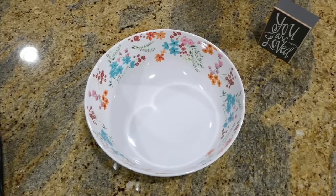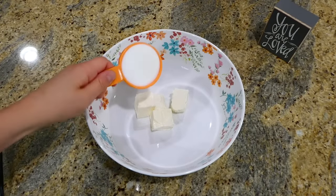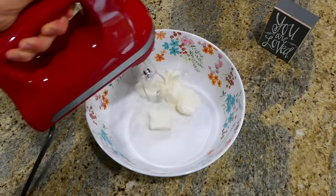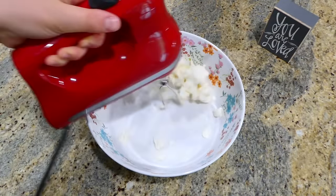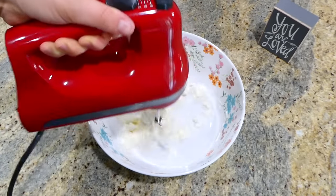While that's cooking, get started on the cream cheese mixture. In this bowl I added four ounces of softened cream cheese along with a fourth cup of sugar, and I mixed it together with my electric mixer until it was smooth.